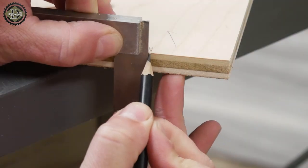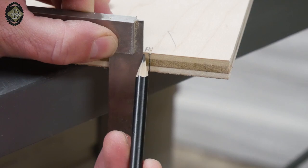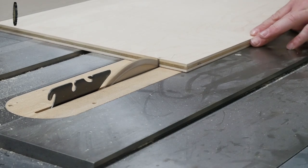You do not want to cut away the part that's going to flip up, because that is actually measuring the center of your bit to the edge of your router plate. Once I get that marked, I cut it on the table saw.